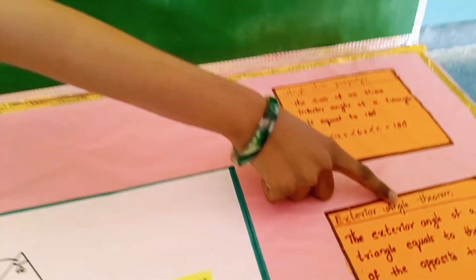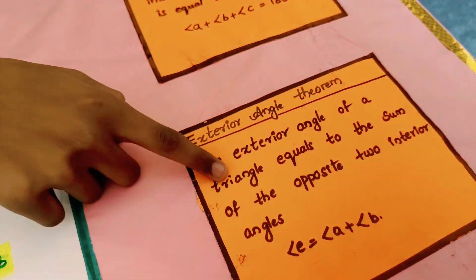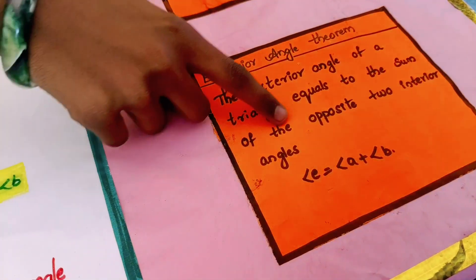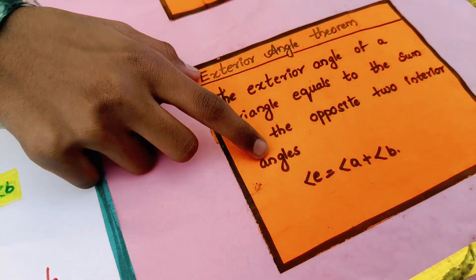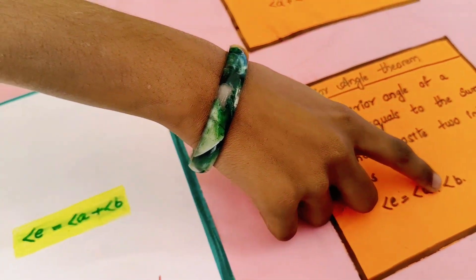Now, the exterior angle theorem: the exterior angle of a triangle equals the sum of the opposite two interior angles. Angle E is equal to angle A plus angle B.